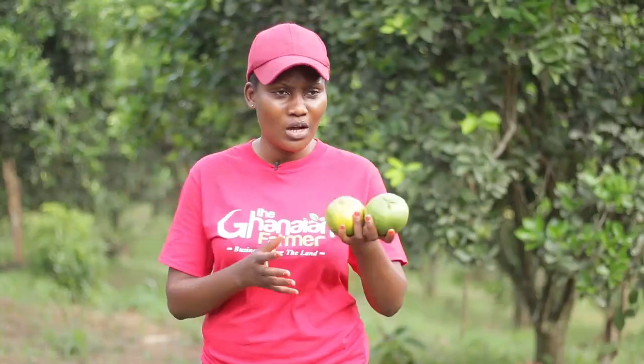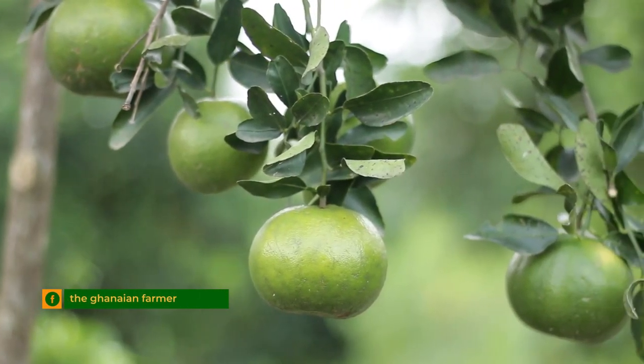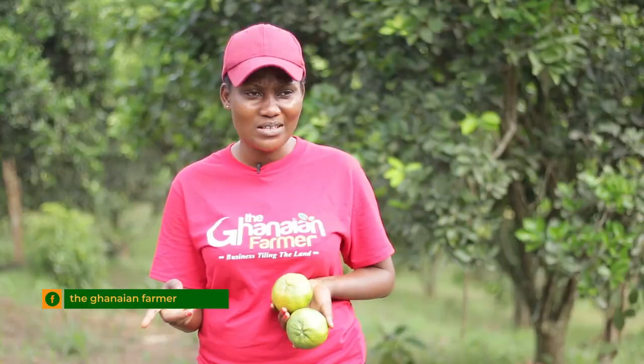How much is a sack of tangerine? It depends on the season — the season determines the price. During the minor season when fruits are not that much, demand is high and the price goes up. But during the main season when everybody is harvesting, the price drops a bit.